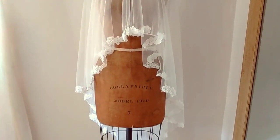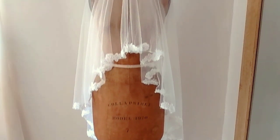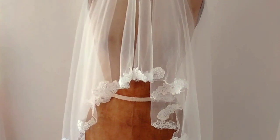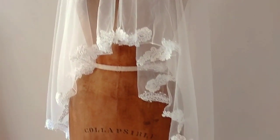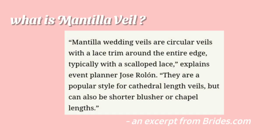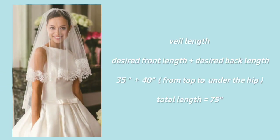Hi everyone, welcome back to my YouTube channel. For today's video I'll be showing you how to make a mantilla veil — this is my version of a mantilla veil. From wrights.com, the classic features of a mantilla veil include lace on the hem and round edges.